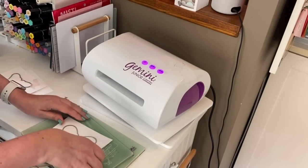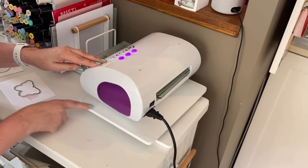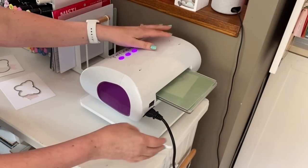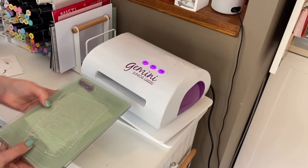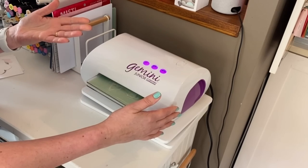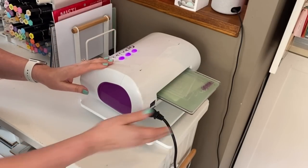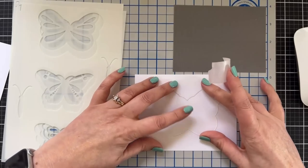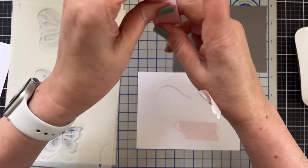Here's cut number one. And anyone who wonders what this little turntable is — it's called a rotating design board from Totally Tiffany. I can't see any of your comments right now but I'm very excited. I don't want this to move while I'm ink blending onto it.